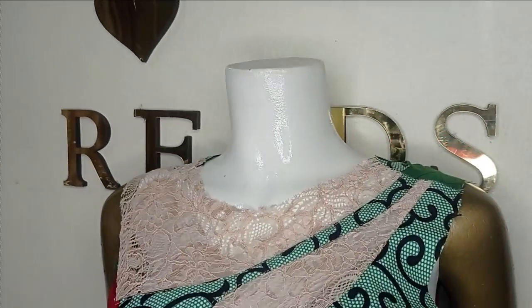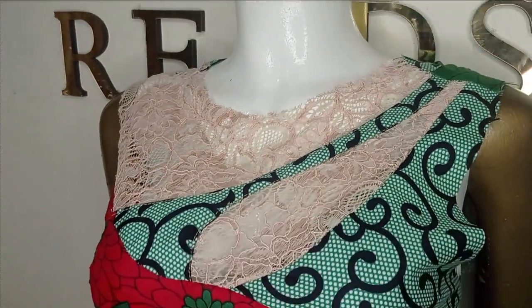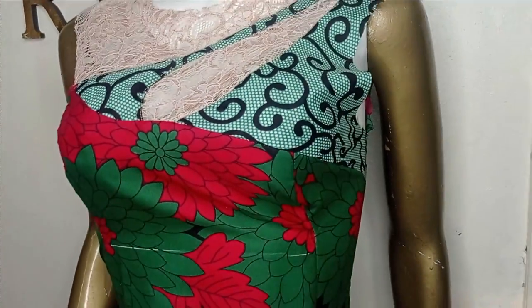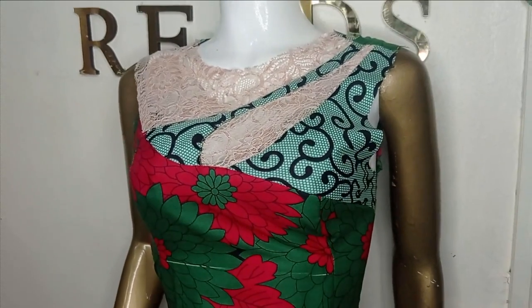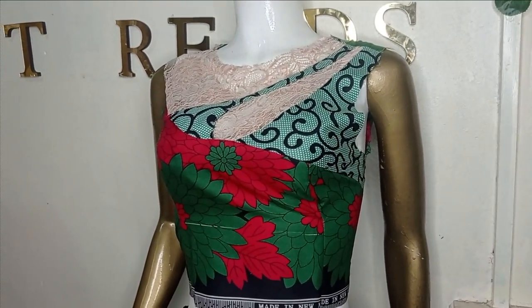Welcome back to the Abituals YouTube channel. In today's class we'll be making this beautiful teardrop yoke blouse. We used a lace fabric and an Ankara fabric for this, and it's a very simple tutorial. If this is something you'd like to learn, kindly stay tuned to the end.